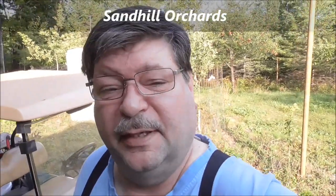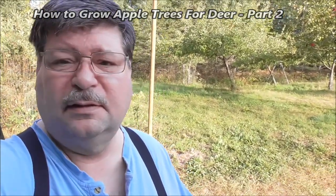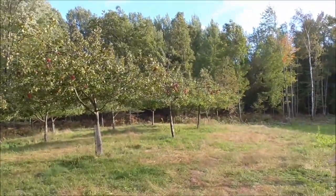Here I am in the cabin orchard. This is what your orchard will look like about 15 years after you plant it. If you put fences around the trees, after about 10 years you can probably take the fences off — they'll be tall enough, the deer can't kill the tree. And you'll get an orchard that looks similar to this.